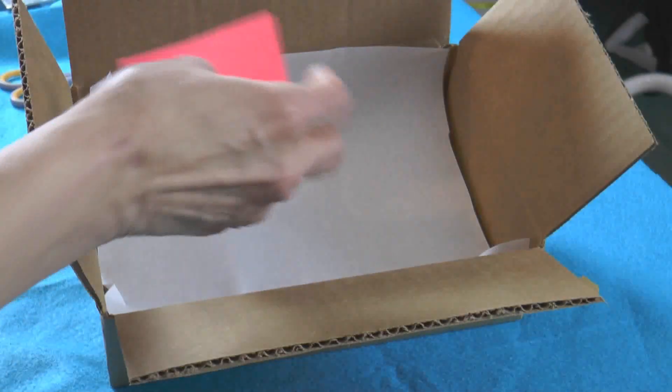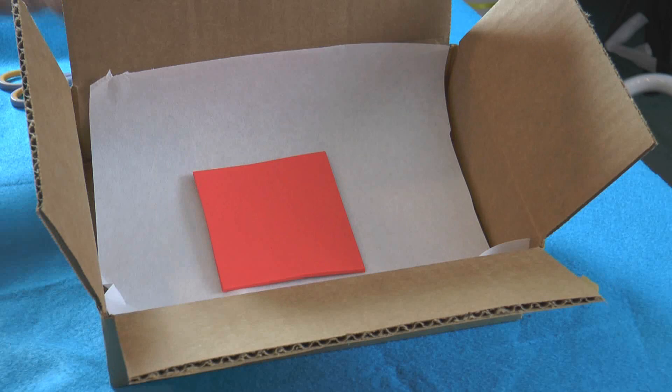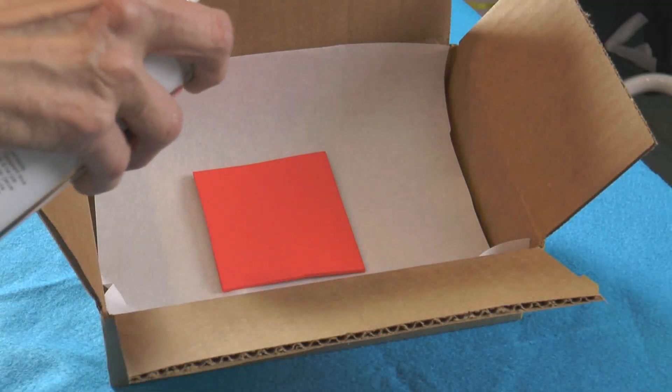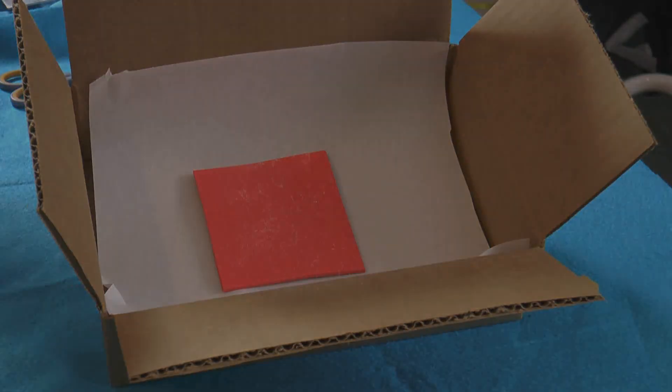I like to use a small spray box lined with paper or stabilizer to contain overspray when putting a light coating of embroidery spray adhesive on the foam. This keeps the foam from shifting before the first few stitches secure it.